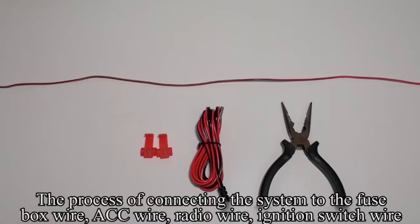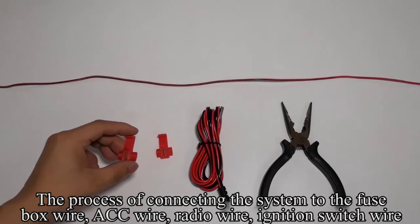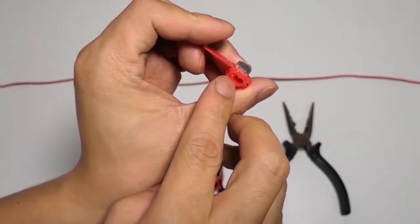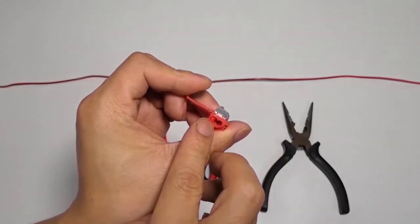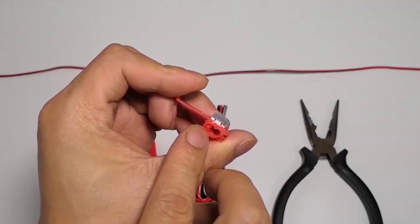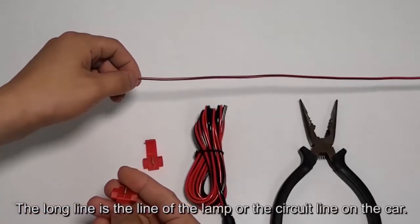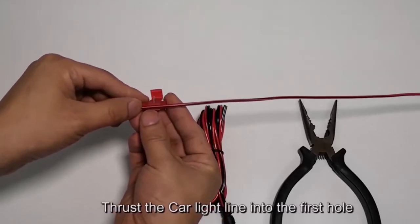The process of connecting the system to the fuse box wire, ACC wire, radio wire, or ignition switch wire uses T-taps. T-taps have two holes and one hole is closed. The long line is the circuit line on the car. Thrust the car light line into the first hole.